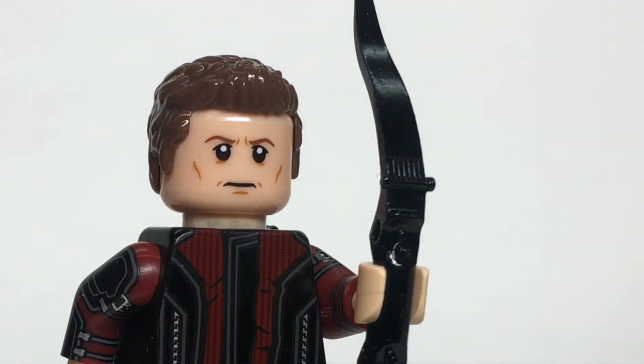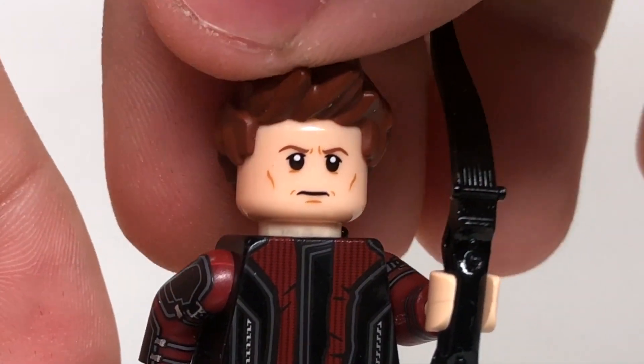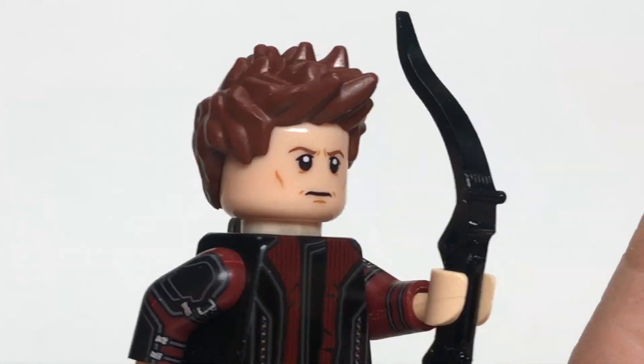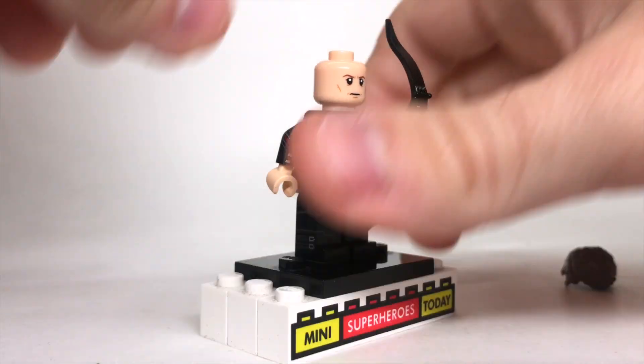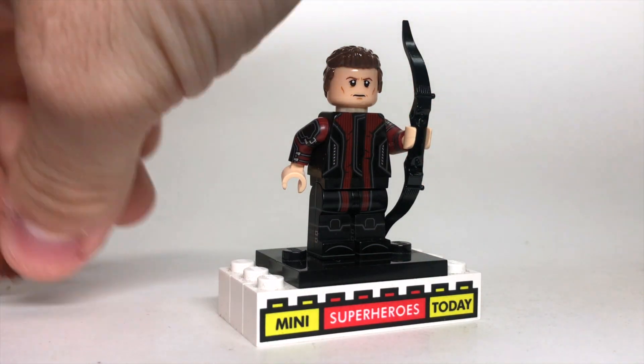The one thing I'll say is I'm not crazy about the hairpiece. I actually think if you take this hairpiece off and put on the hairpiece from Age of Ultron Hawkeye, it is just a little bit better. I can understand where somebody might like the custom hairpiece, but for me, I kind of like it this way. And finally, I wanted to compare it to the Age of Ultron Hawkeye side by side, so let's do that.